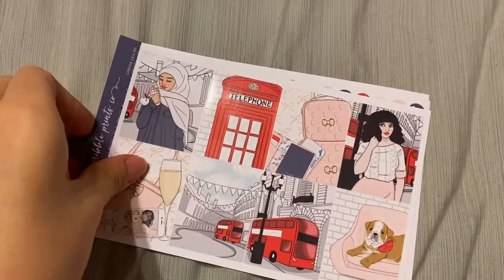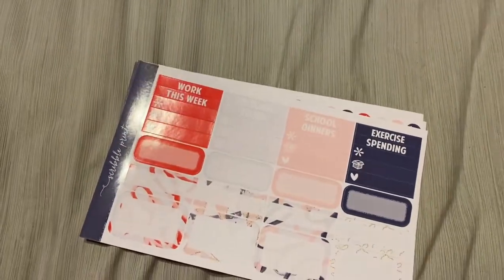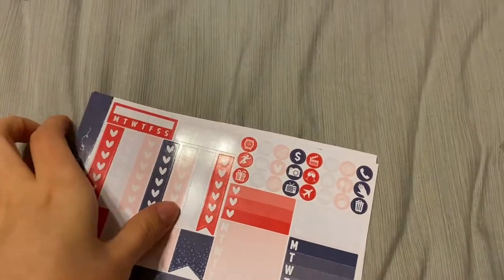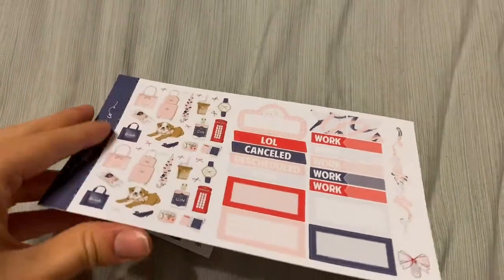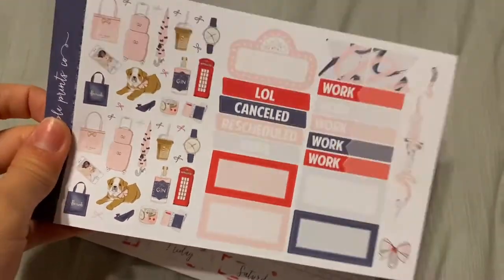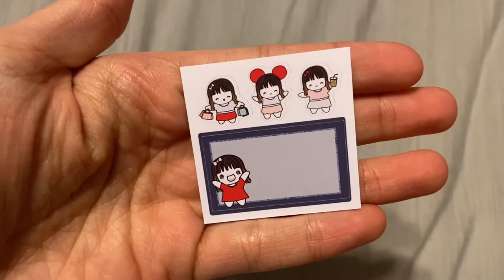Up next I have London Calling — hopefully I visit someday. I also got the glitter sampler for this one to add on. This is a mini kit, so that's why I ended up getting the glitter sampler — you don't get any glitter headers in the regular format. And then I got this freebie for this one.